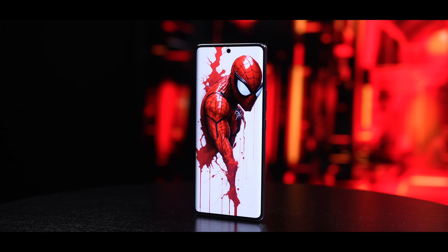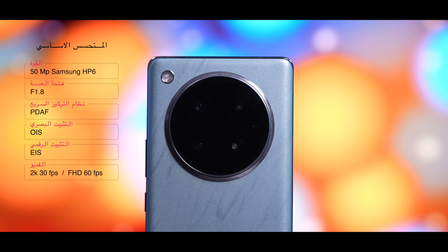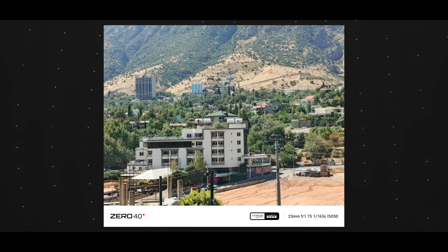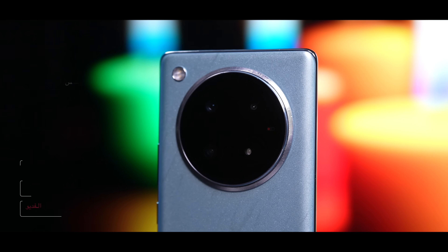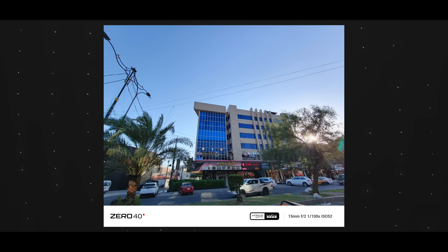إنفينيكس من مدة بلشت بمهمة شبه مستحيلة بتليفوناتها ومع ذلك تنجح، وهي أن تتحسن الكاميرات بتليفوناتها الاقتصادية. هنا الزيرو أربعين قررت تكمل هذا الطريق. عندك متحسس أساسي 108 ميجا من سامسون، متحسس راقي بفتحة عدسة واسعة وتثبيت بصري OIS وتركيز سريع. ومتحسس ألترا وايد الأقوى بالفئة كلها بخمسين ميجا بزاوية 120 درجة مع نظام تركيز سريع.